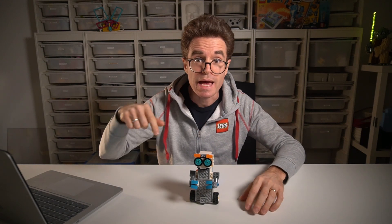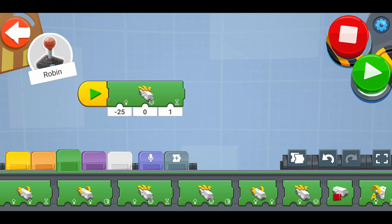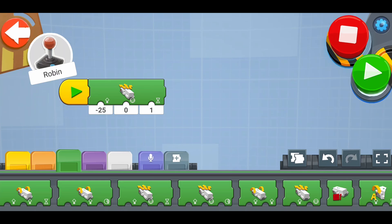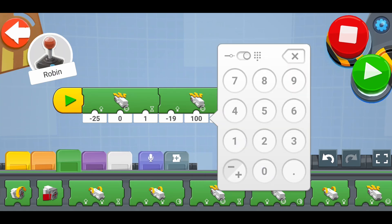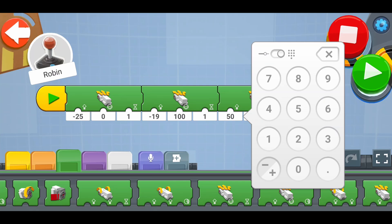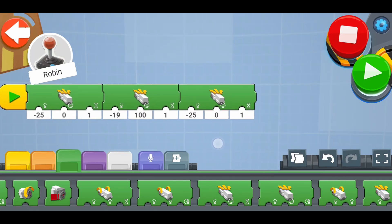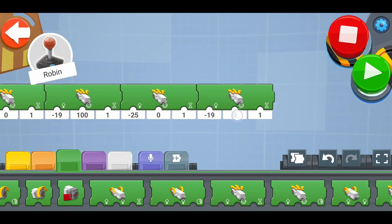Now that you know the basic blocks to control robot movement, let's make it navigate across your desk: go straight, spin, travel back, and return to its original heading. Let's build the program. First block: minus 25% speed, straight, for one second. Then add another block with speed minus 19 to go slower, and steering set to 100 to spin in place. Then add another block to drive back: minus 25, straight, for one second. Finally, change the heading back to the original direction: minus 19, steering 100, for one second. Let's try it.